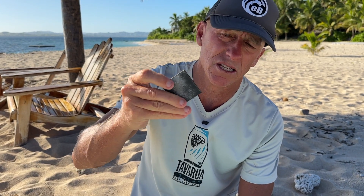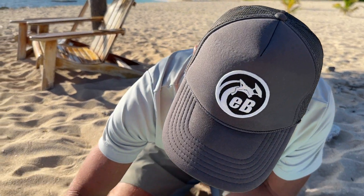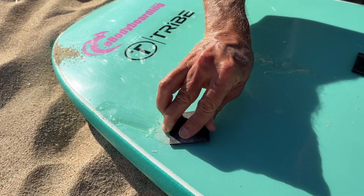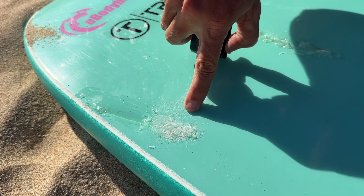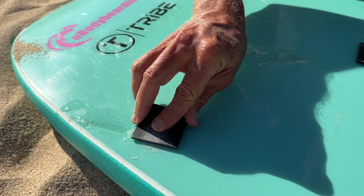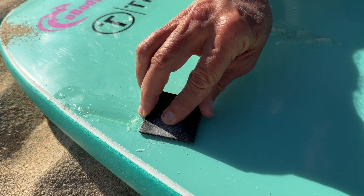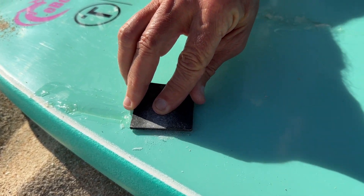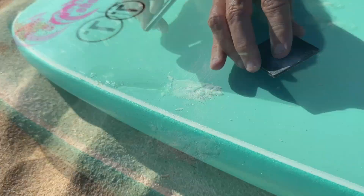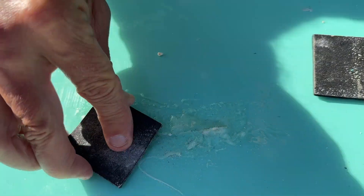The Solar Rez has had time to cure, so now we're using the sandpaper square that comes with the Solar Rez kit — one side is coarse and one side is less coarse. All we're going to do is sand off the excess. Try to stick right where the Solar Rez is, because you can scratch the slick bottom if you go beyond it — just little strokes back and forth with the coarse end.